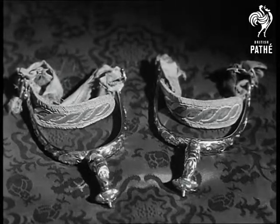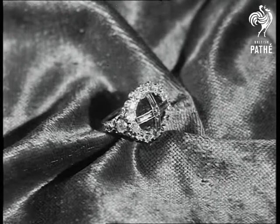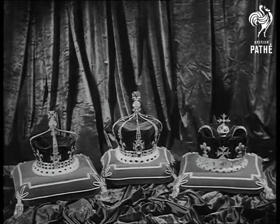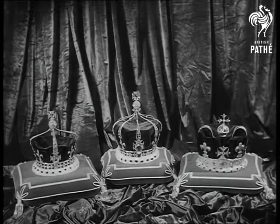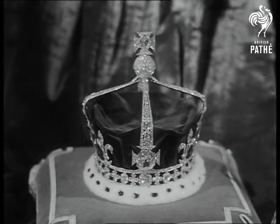St. George's golden spurs, symbols of knightly chivalry, and the sovereign sapphire ring will be used during the ceremony. But it is the crowns themselves that above all reflect the splendour and pageantry that surrounds the coronation. The Koh-i-Noor diamond is set in the frontal cross of the Queen Mother's crown.